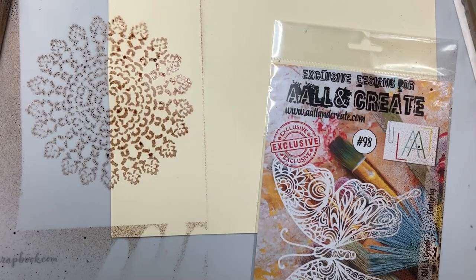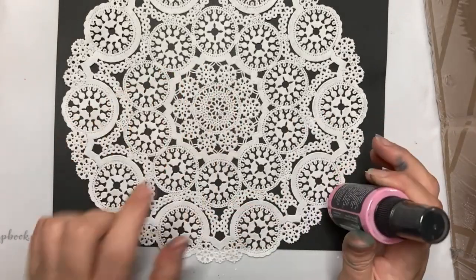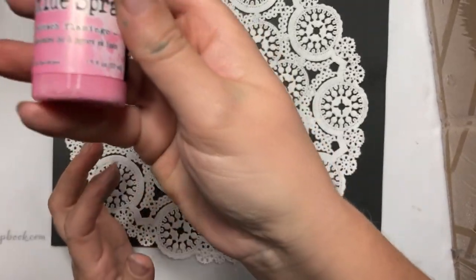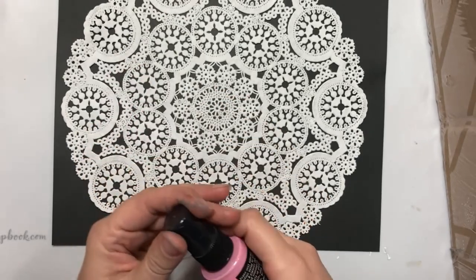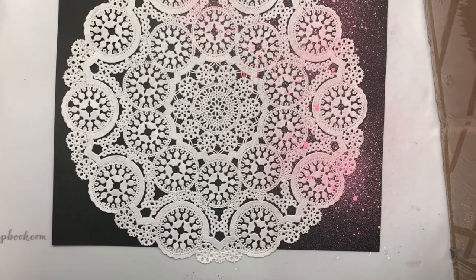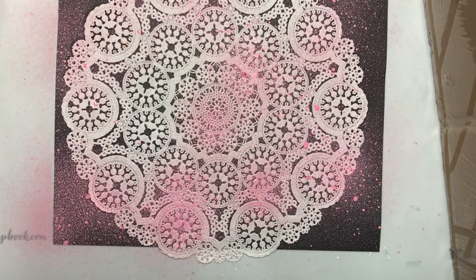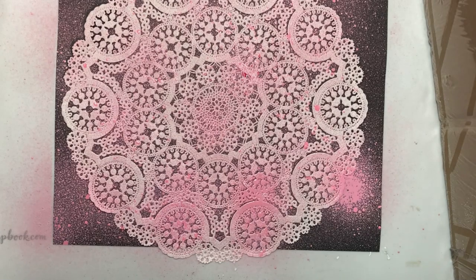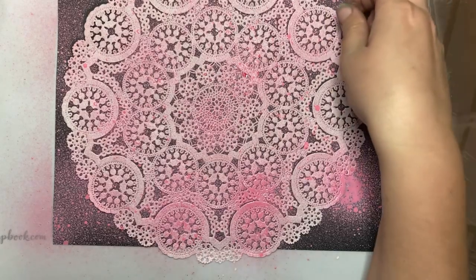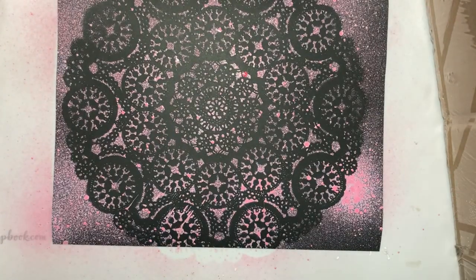Going to clean up that mess. Now pulling out the doily — we'll see how this goes. I'm going to use some black cardstock and distress oxide Kitsch Flamingo. I'll try to be very careful. Kitsch Flamingo oxide spray comes out very bright. I'm going to gently peel up the doily because it's very delicate — it's a lightweight paper — and see what we've got. Ooh, I like that! That came out pretty good.